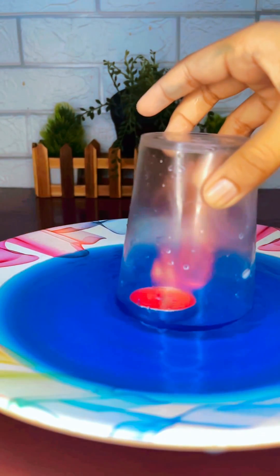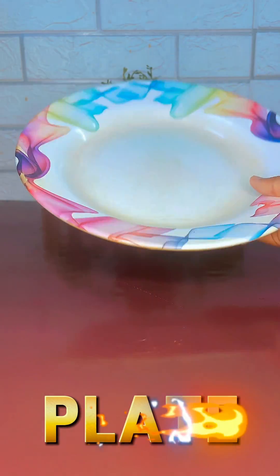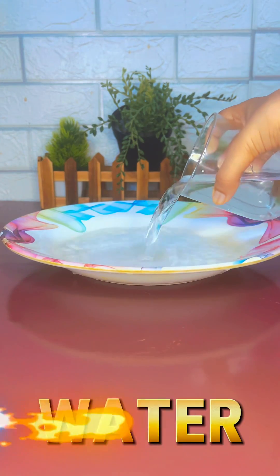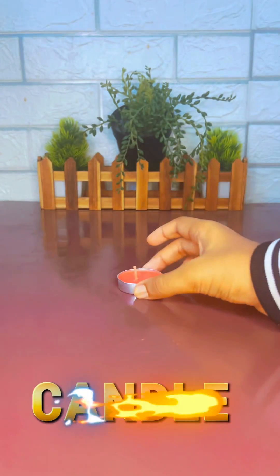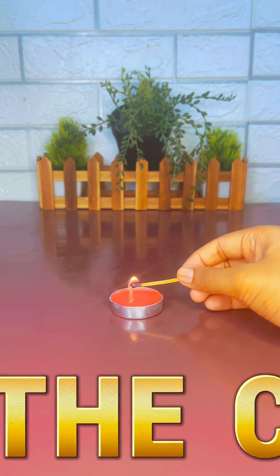Hi, let's do this cool experiment. I will show you how to plate water, candle, light the candle.